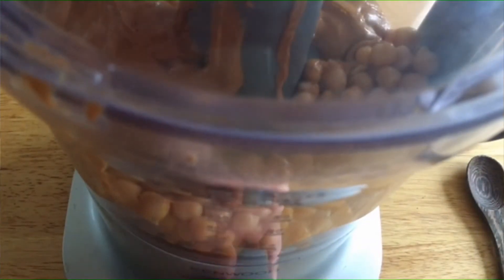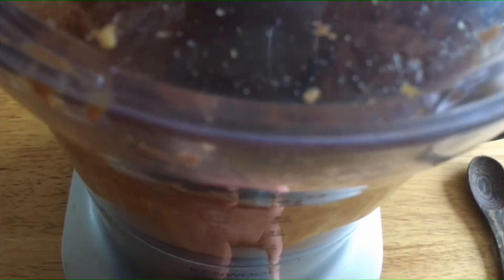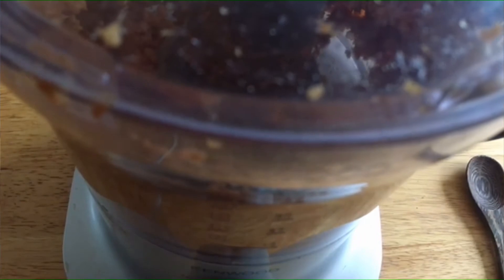Then you just want to start to blend all of the ingredients in your food processor or blender. You can also do this by using a fork — that's what they said in the video.